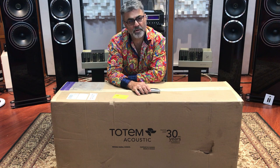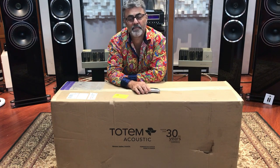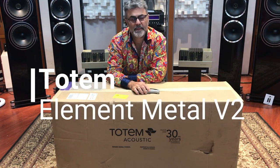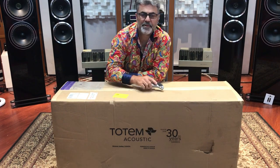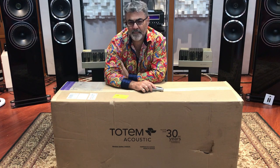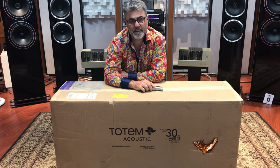I haven't done one for a long time, but I was motivated to do an unboxing video. I'm motivated because I'm excited, and I'm excited because this is the Totem Metal V2. Totem Metal V2. Totem - made in Canada, for 30 years apparently. Virtually unknown to me until about a year ago where I discovered the product and have absolutely fallen in love with their products.